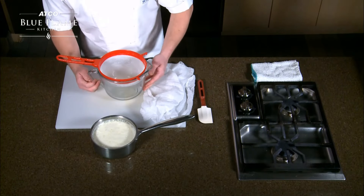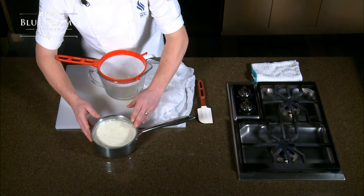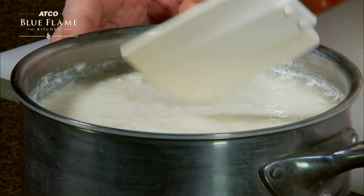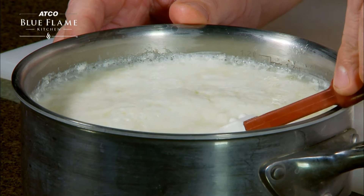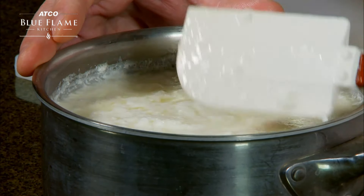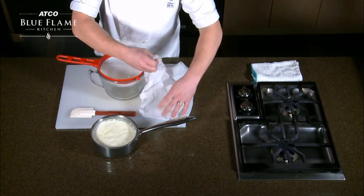Our milk has stood for roughly 10 to 15 minutes, and the acidity of the salt and vinegar has worked its magic on our ricotta. I just want to show you what it should look like — I don't want to bust it up too much; I want to keep these big chunks. You can see the separation of the milk solids. This is looking perfect.